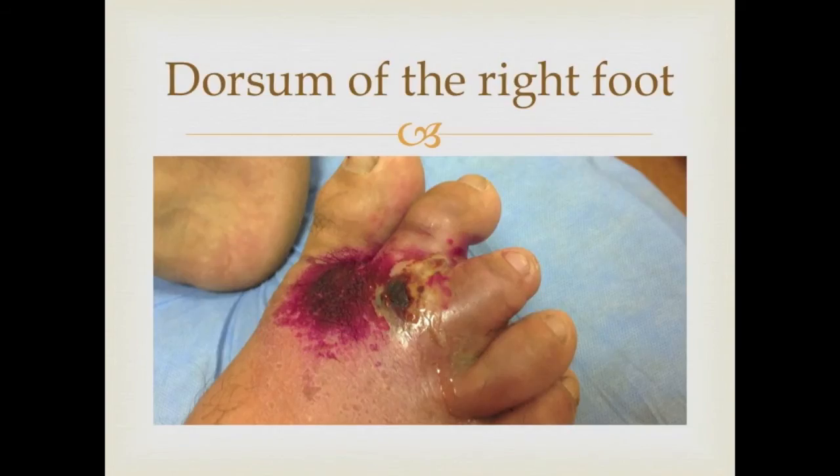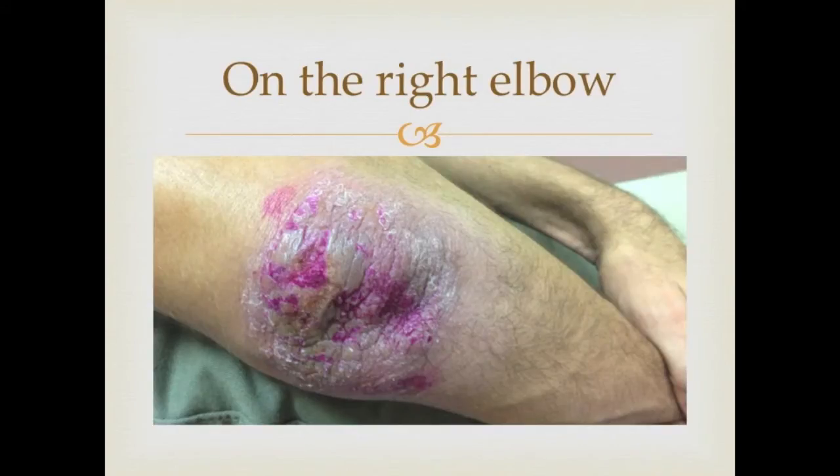This photo shows ulcerated plaque over the dorsum of the right foot. And this photo shows ulcerated plaque on the right elbow.